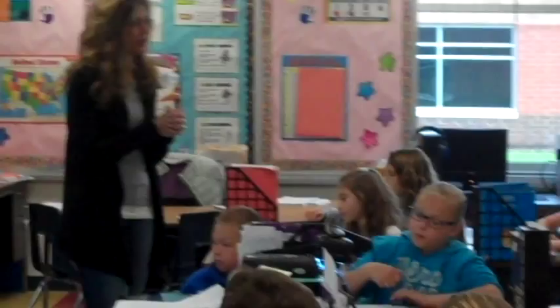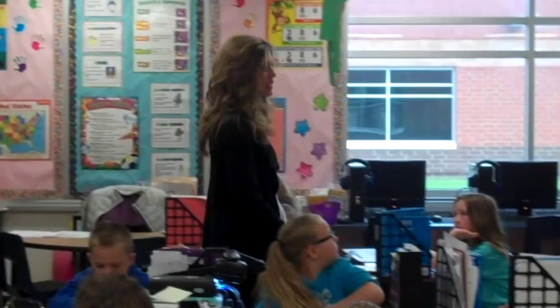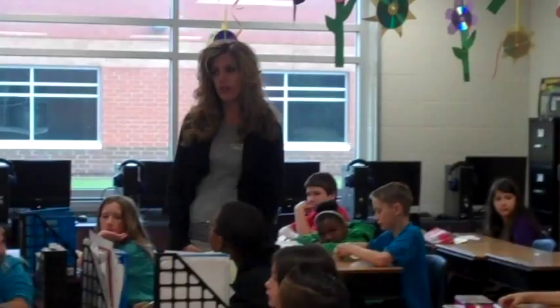Boys and girls, some of you are starting to finish up your point of view papers. I'd like to hear what some of your thoughts are about cursive writing in school. Is there anybody who's ready to share what they've written? Brayden. In my opinion, I think we should not do cursive writing in school because I just think we should type everything.